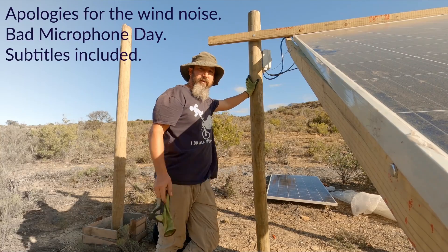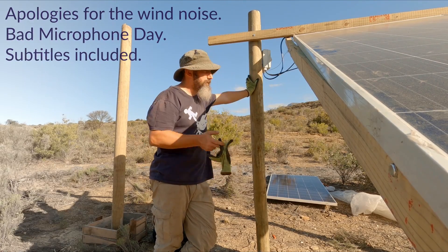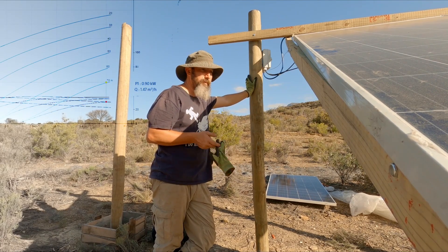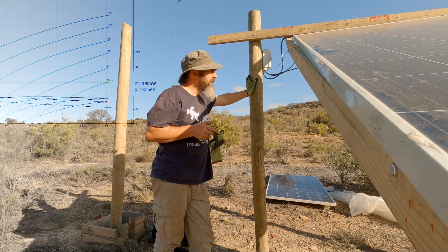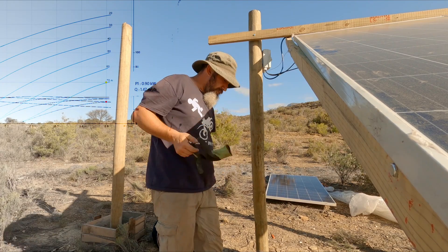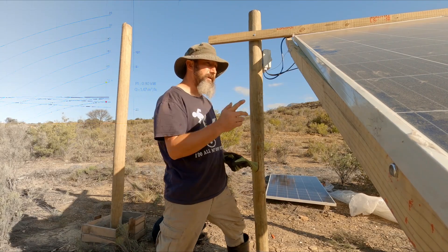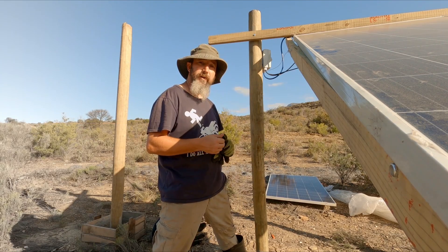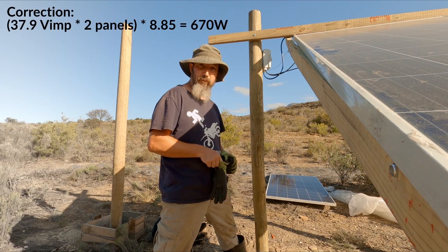I hope you can hear me with the wind. So the Grundfos 170 pump that we've got in the well there is supposed to push up to a maximum head of about 70 meters if supplied with 900 watts of power — 0.9 kilowatts. So I figured that these two panels, as they were provided by the company, give around 570 to 600 watts of power.